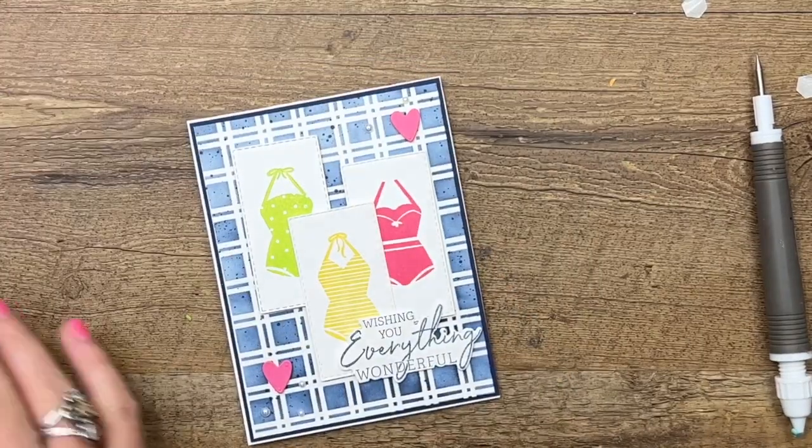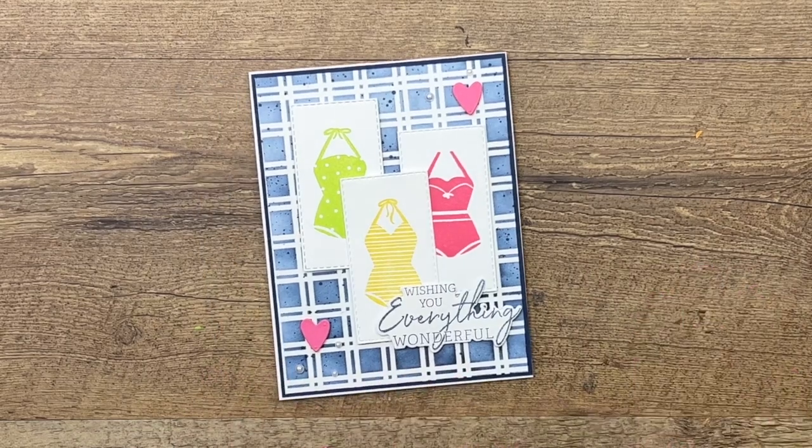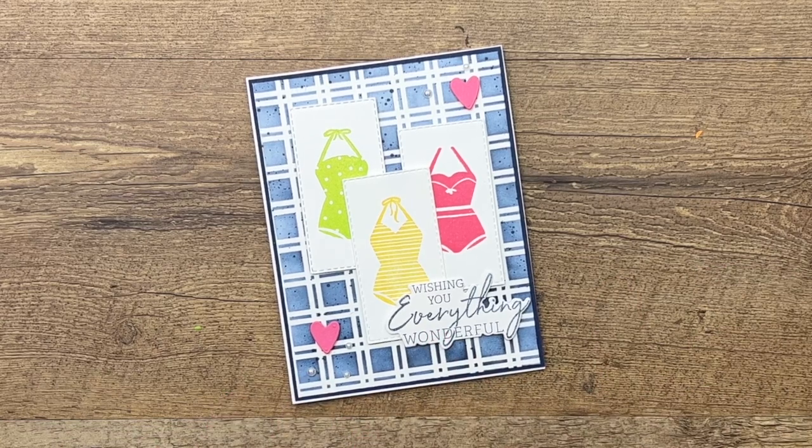And there you have it — a fun card for birthday, graduation, all kinds of reasons you could send a card that says 'Wishing you everything wonderful.' Make sure you click the link here on YouTube and go back over to my blog. I've got two more Sunny Splash projects as well as a free PDF with the measurements and the supply list. Don't forget to subscribe to my YouTube channel so you don't miss anything. Thanks everybody, have a great day, bye-bye!